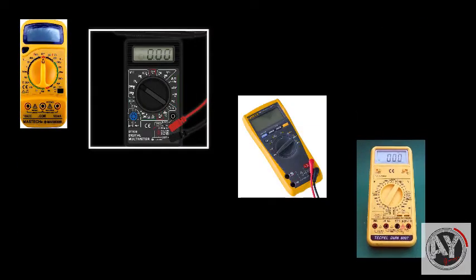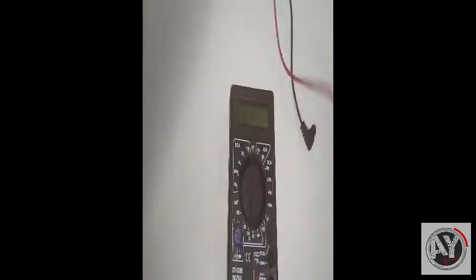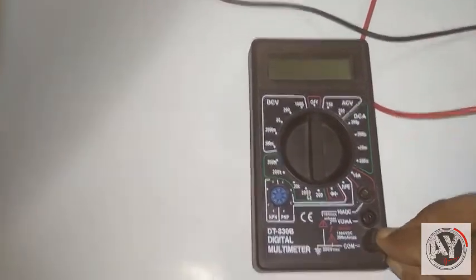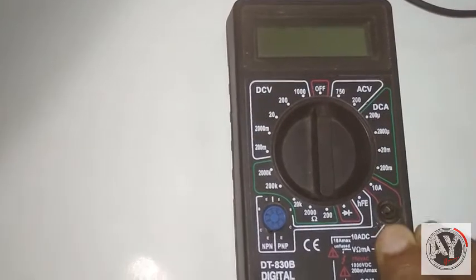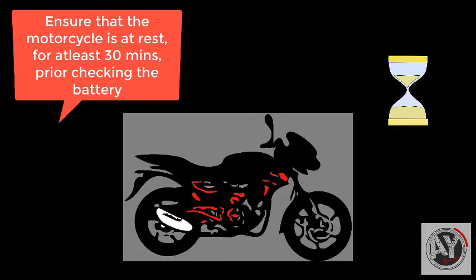From within the voltage, monitoring the battery condition. Checking the battery pack charge status.